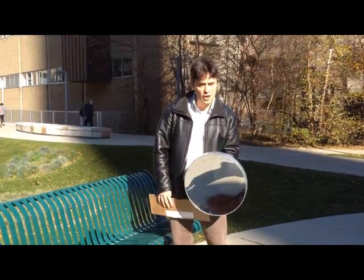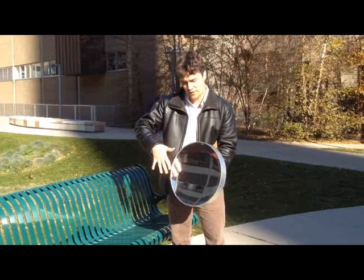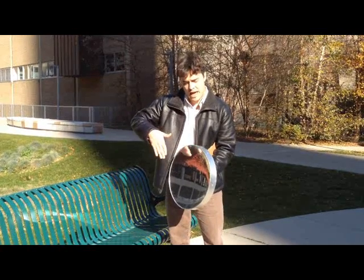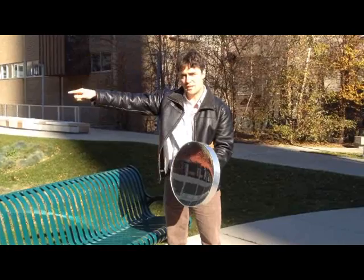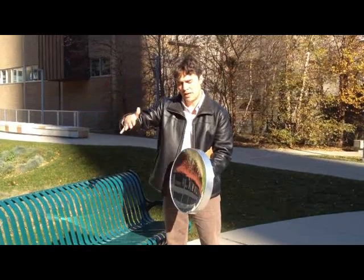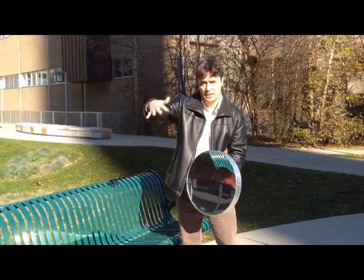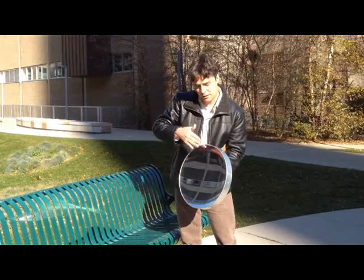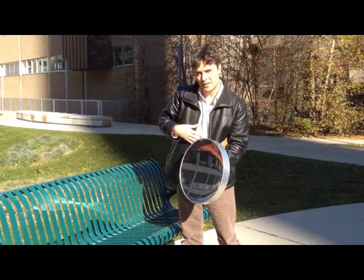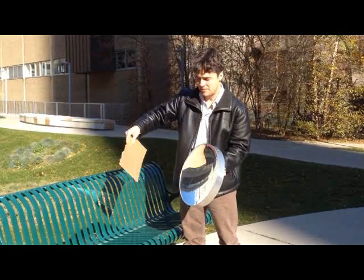So here I have a concave mirror. The surface is made of glass, and it's shaped to be a part of a sphere that has a diameter of 1.2 meters, or a radius of about 66 centimeters. If parallel rays are reflected onto the surface, which has a thin coating of aluminum on it to make it reflective, they get focused at a distance of about 33 centimeters.